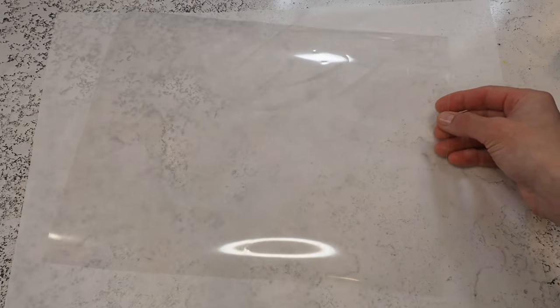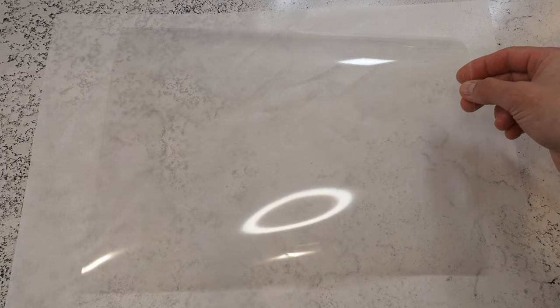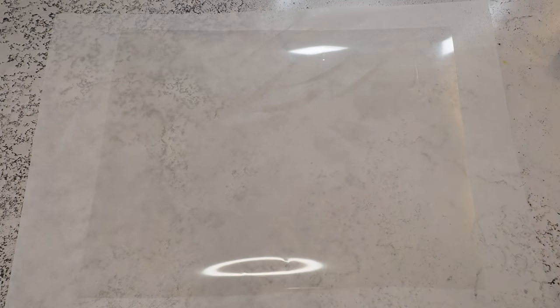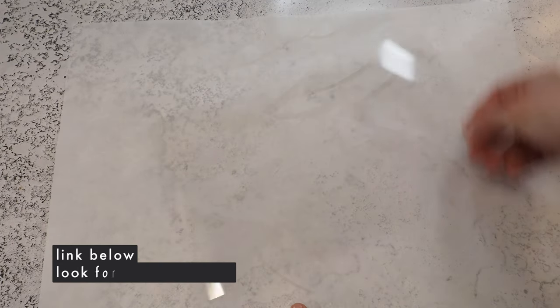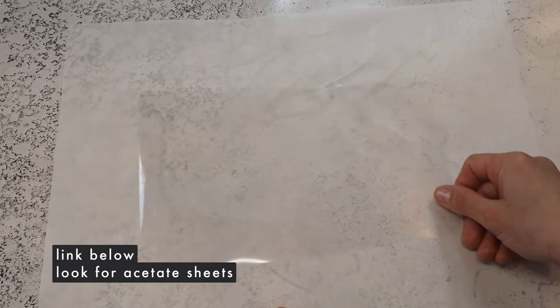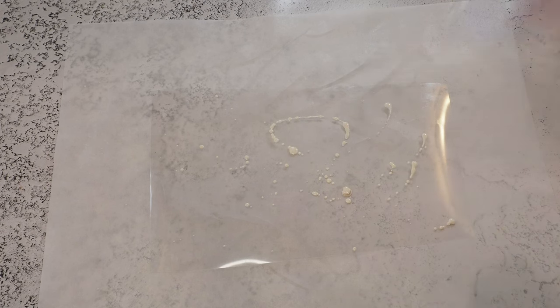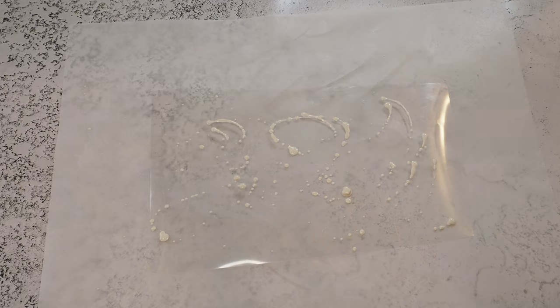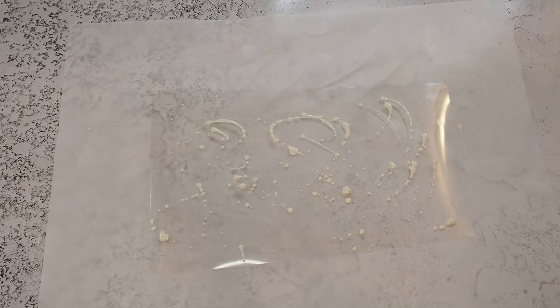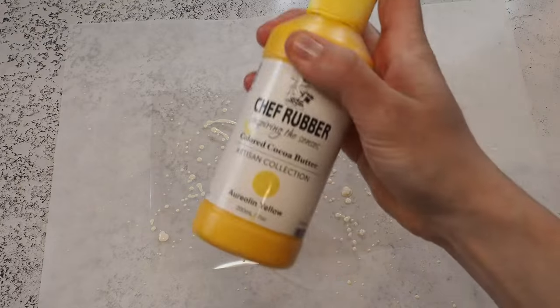Now we're coming to the more decorative part. I have a transfer sheet and we're going to paint it, but it's way too big so I'll just cut it in half. There's a link in the description if you want to make your own transfer sheets. I want to stick with yellow, white, and green because the theme is lemon, so I think those colors will work nicely. I start out with white sprinkles — maybe a little bit more.